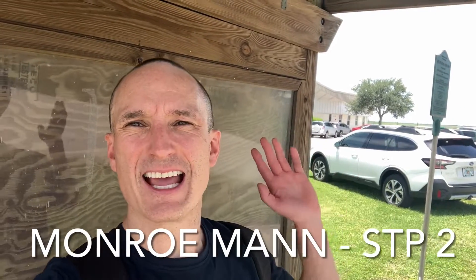Hey everyone, I am Monroe Mann. Today I went skydiving — did STP 2, which is Skydive Training Program Dive 2. This is what happened.